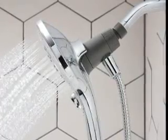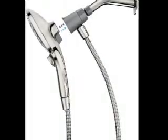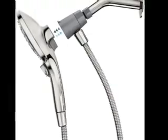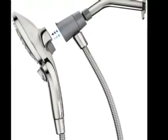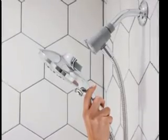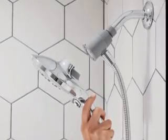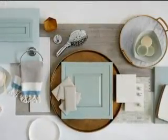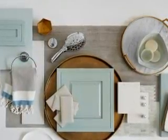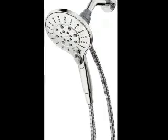Reviewers love the push-button control to change the shower setting, versus turning a dial, which is common with other shower heads. The 64-inch hose won't kink during use. Installation is easy and takes just a few minutes. This highly rated shower head is available bundled with accessories like a remote dock, and comes in chrome or brushed finish to match your bathroom.